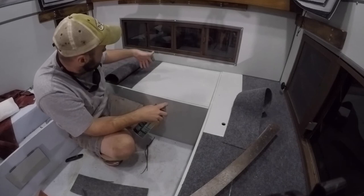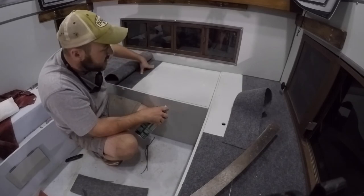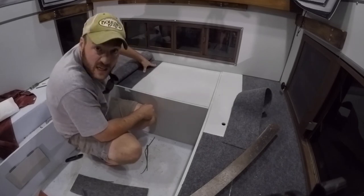I find it works best to just cut big strips and let it go, then I get my blade right in these intersections to get a nice snug fit. Seems to be working pretty well. You're not gonna see any of this anyways because there's gonna be cushions on top of everything, so it really does not matter.